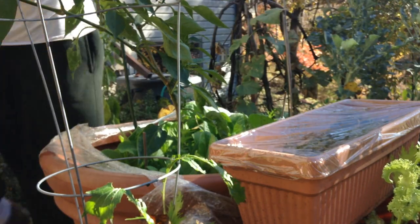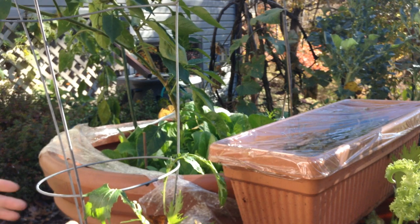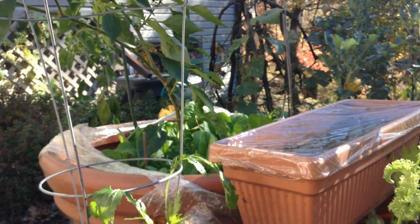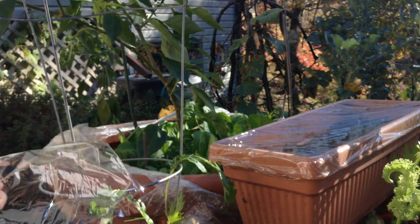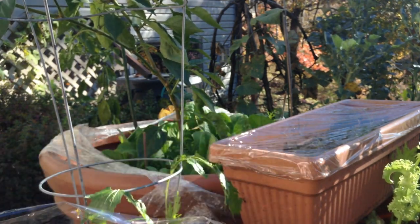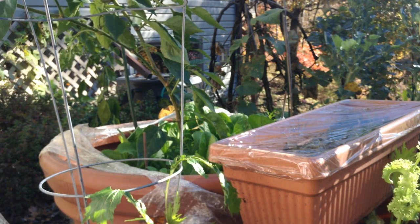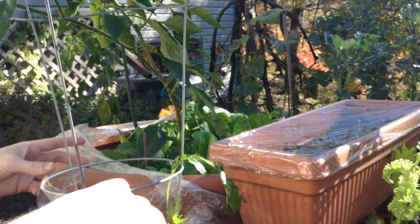You can also use tomato cages to make hot houses — either for your tomatoes and peppers, or just to help a lettuce go to seed and get a little more sun. Just like with this one, we just want tension. So I'm going to try and get a piece long enough to wrap all the way around the pot and be supported by the cage.